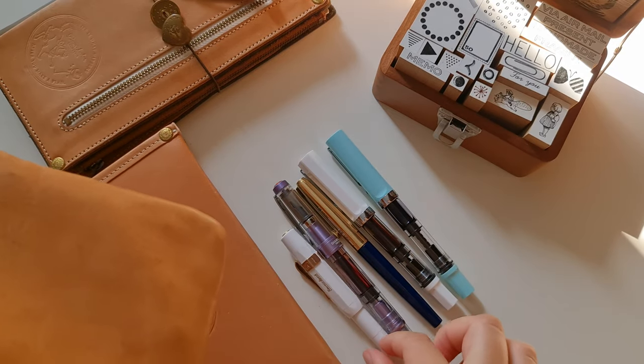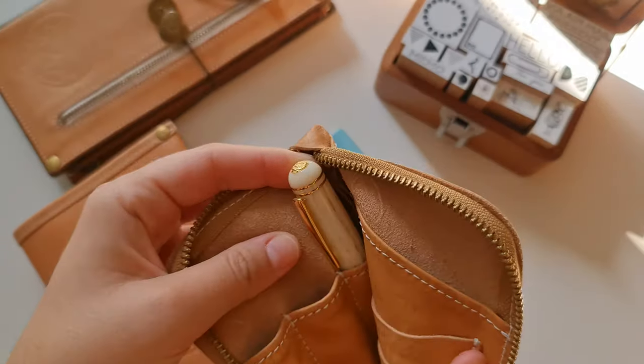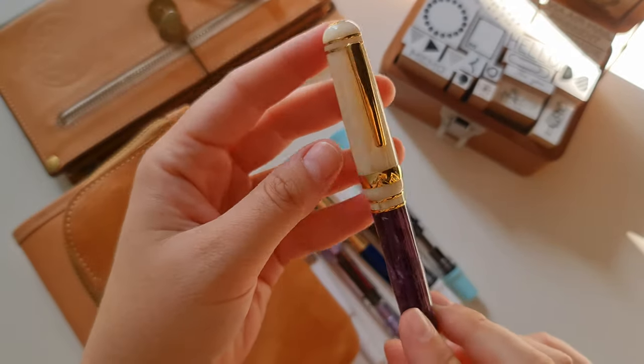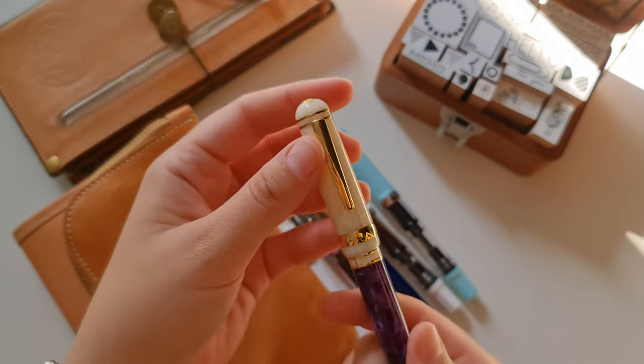Perfect starter pen along with the Kaweco, based on my experience so far. So the last one jammed in here is a Laban pen, and this one I won in a giveaway — oh my God, I was so excited.